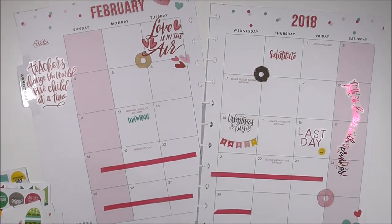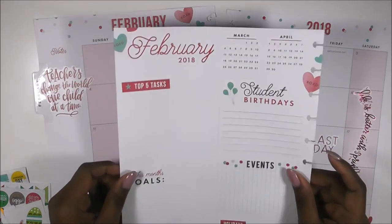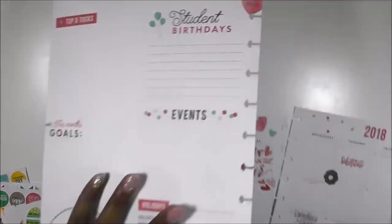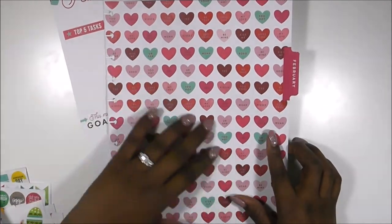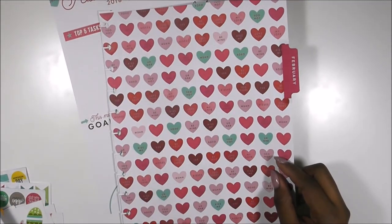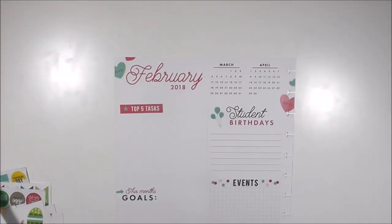The next thing we're going to look at is the actual dashboard. As you know, I like to make my dashboard functional and make it work for me, so I don't necessarily use all of the things that are there. I love this divider — it is so cute — so I wanted to show you guys.